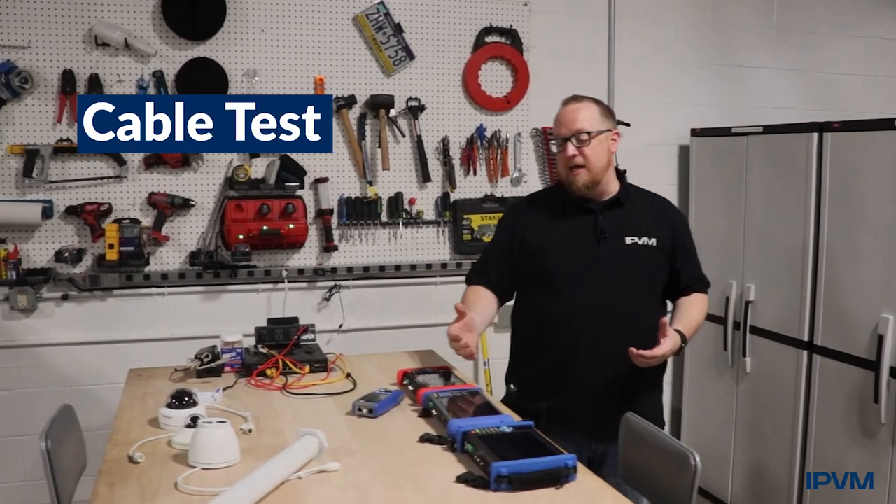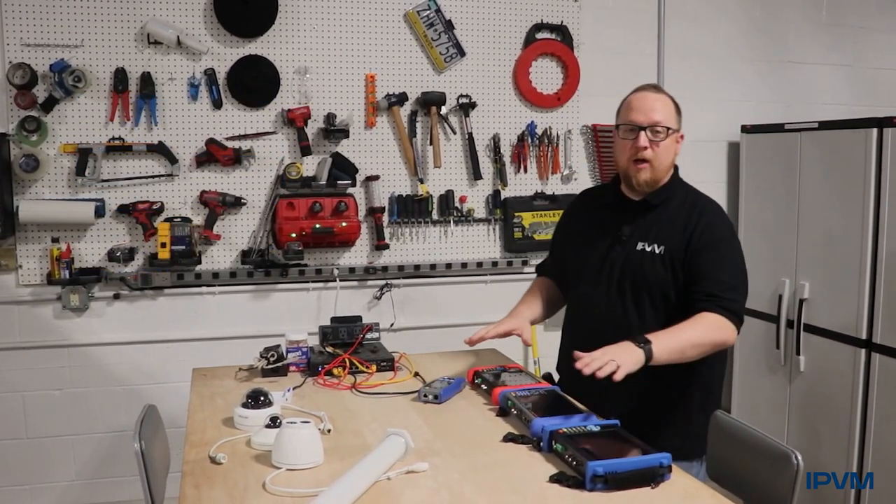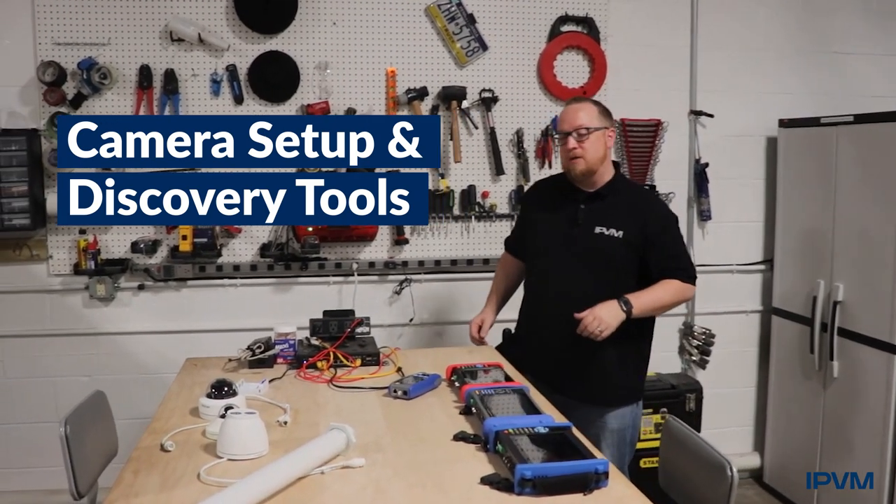After the cable's terminated, it needs to be tested, certified, and verified. We cover the tools for that, as well as camera setup tools and discovery tools that can be used.